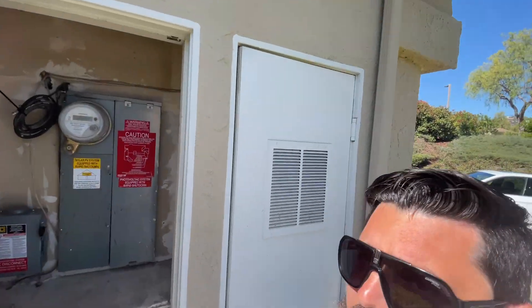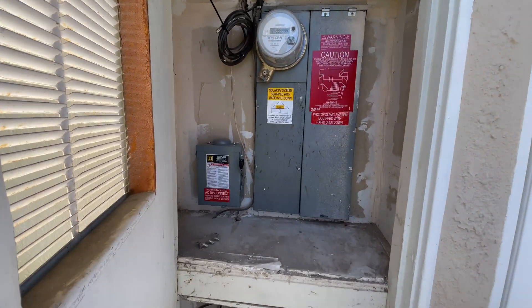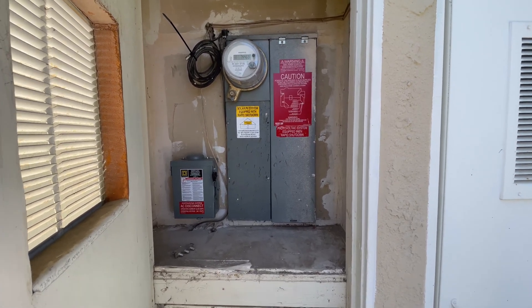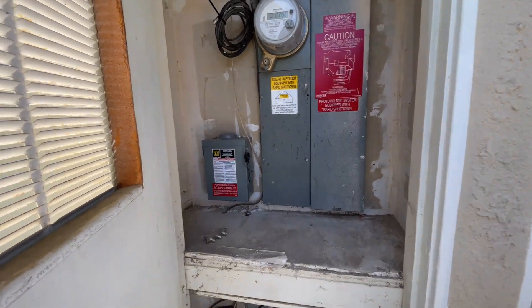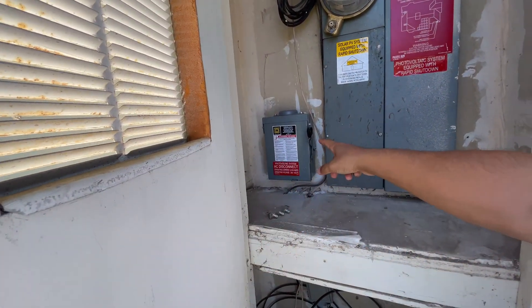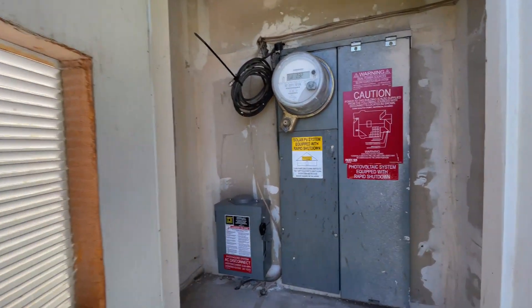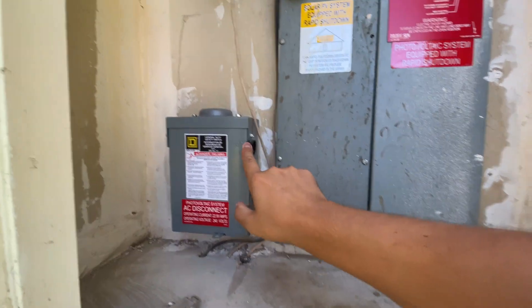So here we have our electrical panel — everybody has one of these on the side or back of their house. You can see in here I have all my stickers and then I have this AC disconnect. A lot of the times, this disconnect, this switchblade, is sometimes off. I really don't know why it ends up off sometimes, but you want to make sure that's in the on position — pushed up.